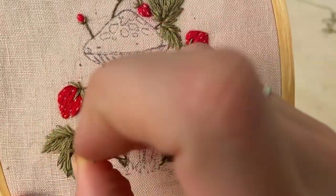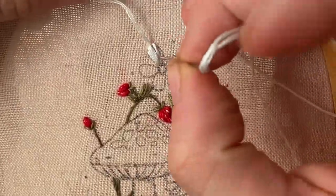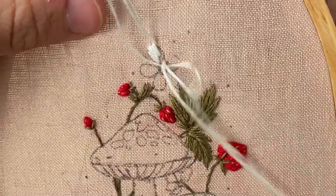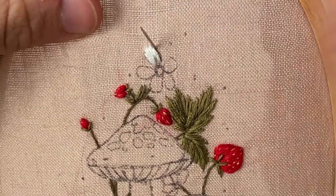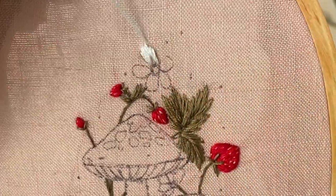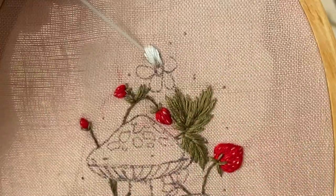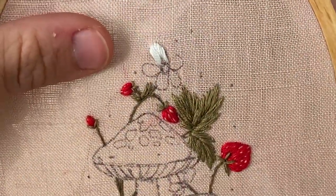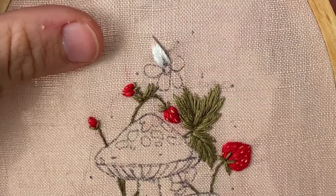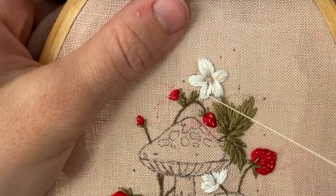Next we are moving on to the flowers. The petals are just simple long and short stitch — I'm using two strands of white floss here, though you could also satin stitch the petals if you like. I'm leaving a little space at the base of each petal to add a contrasting color for more dimension. These mushrooms are so detailed that I wanted the rest of the piece to have good dainty details too.